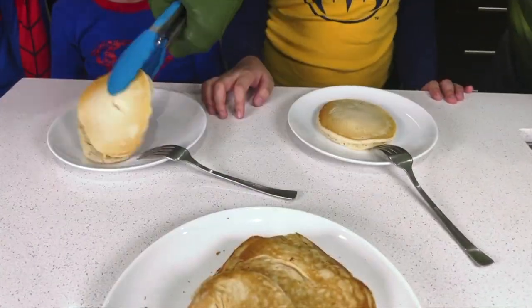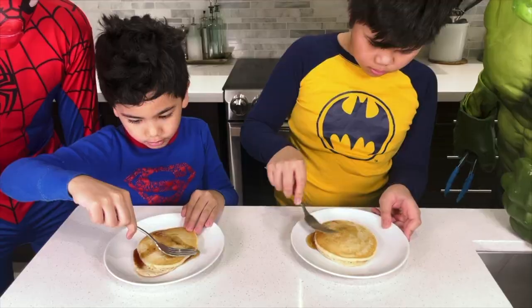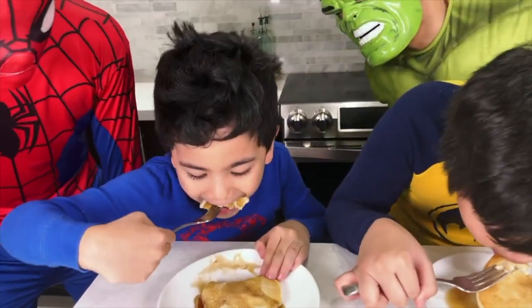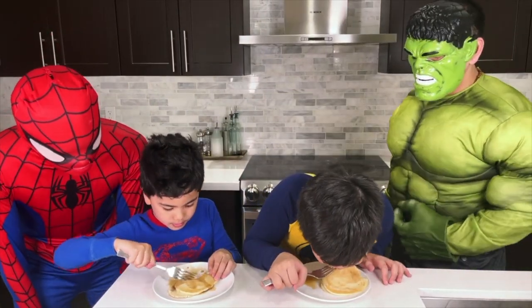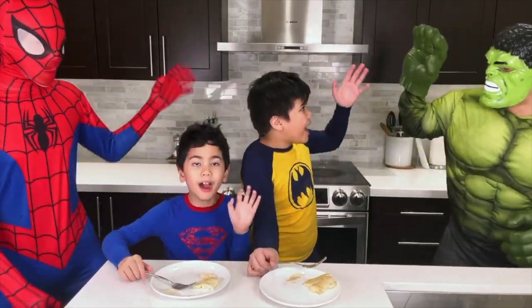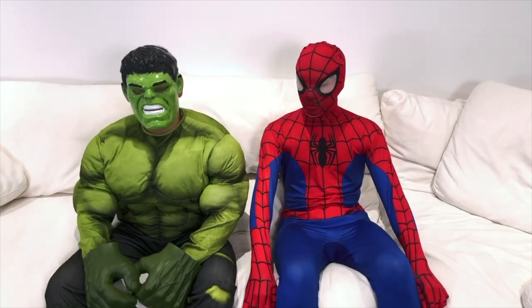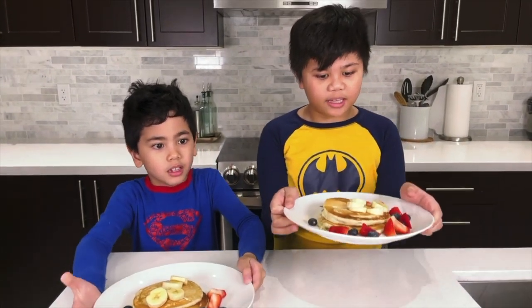One for you, one for you. Ooh, here's the maple syrup. That's enough. How is it? Mmm, so good! You guys want some? No thanks, I'm kinda full. Yeah, me too. I'm on a low carb diet. Well, more for us! Thank you Hulk and Spiderman for helping us make these pancakes. No problem guys, any time! Bye! We're Hulk and Spiderman, let's go buddy! Bye! Those are some good pancakes, Isaac! Let's surprise Mommy and Daddy with these pancakes! It looks so good.